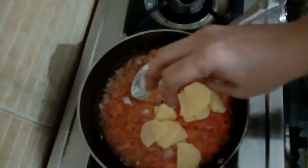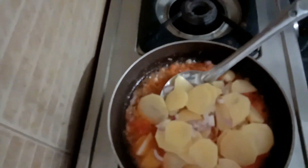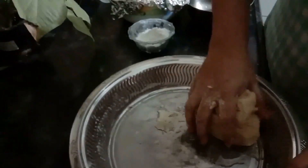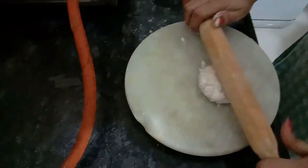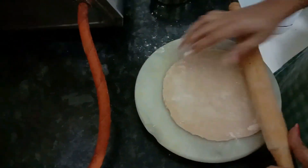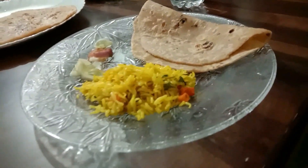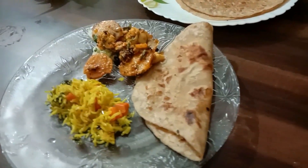Fry some onions in a pan of oil, then add some potatoes, pureed tomatoes, and a bit of ginger garlic paste. Add chopped potatoes and let it fry for some time. Add salt, masalas, paprika, and turmeric — and the egg curry is ready. Now I'm making dough for rotis — the rotis are roasted and ready. Dinner is served with yellow rice made from fragrant rice and salad.